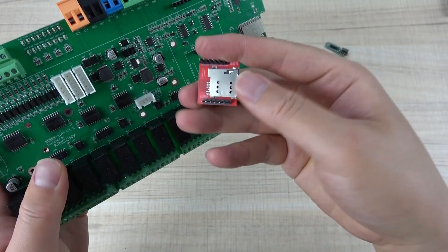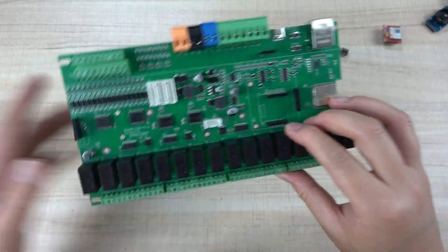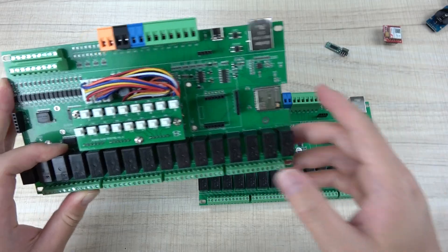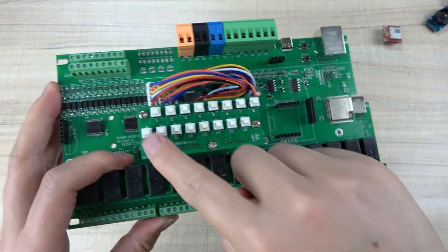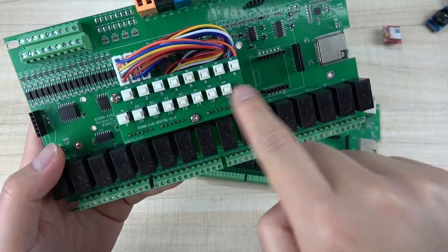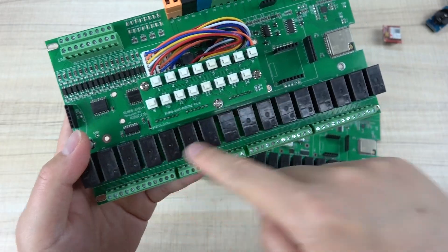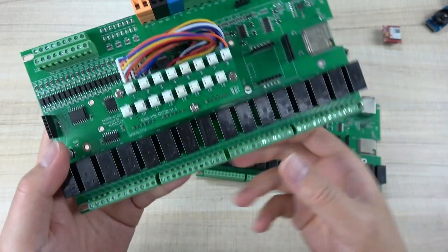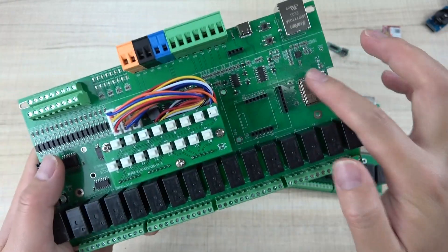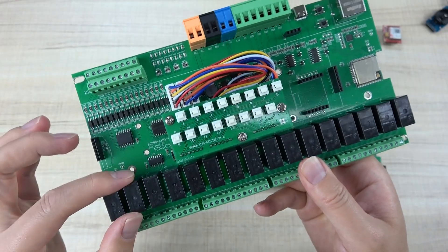Install the SIM card at this socket. Let's look at the PCB board so you can understand easily. We have designed 16-channel manual control buttons that can directly control the 16-channel relay output. So if Home Assistant is down, or the software is bad, or the ESP chip fails, you can use these buttons to control the relays directly.